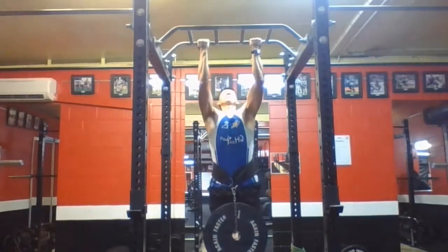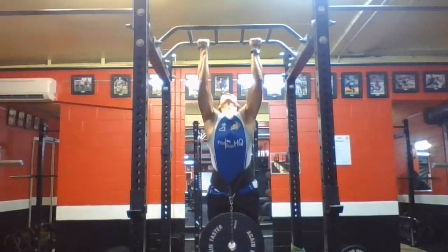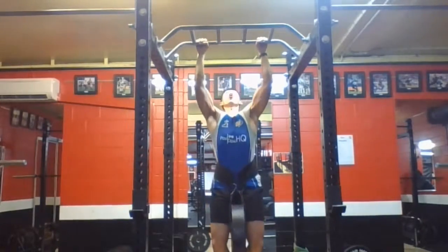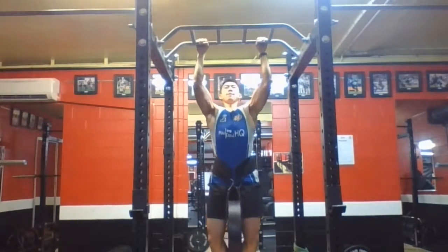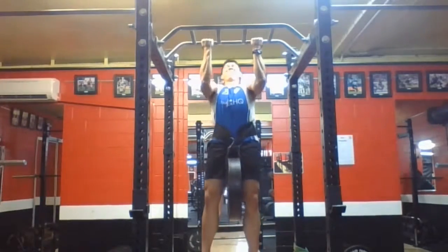I want to get 30 chin-ups out using both of these grips, so that's why I'm training it both ways. Third set, 25 kilos — this got really heavy, but I only went for 6 reps, 6 quality reps, and gave it everything I had.